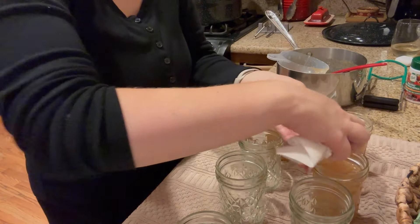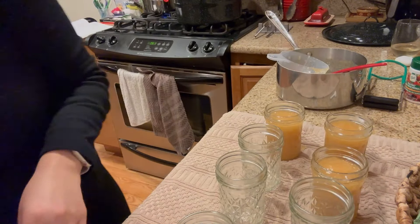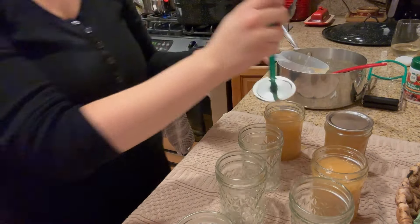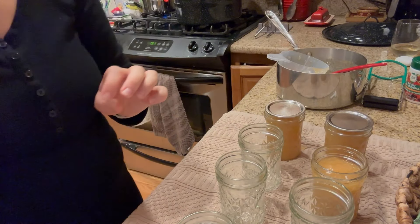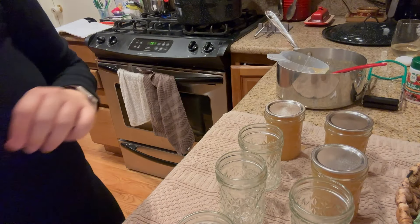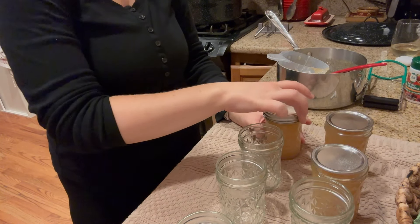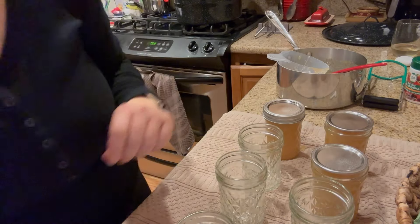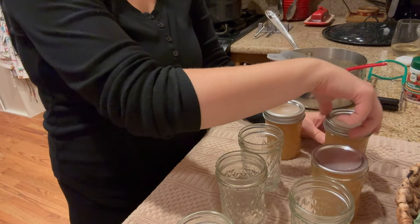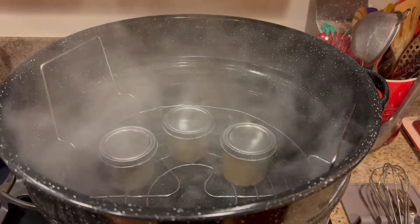Next I'm going to wipe the lids of the jar with a damp cloth, just as an extra check so that they will seal well. Then I will use this handy little magnet tool to put on the lids without any contamination, and then I will put on the canning rings just to finger tight — I'm not going to over-tighten them.